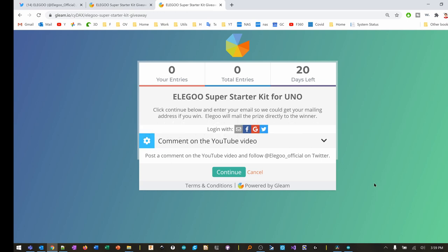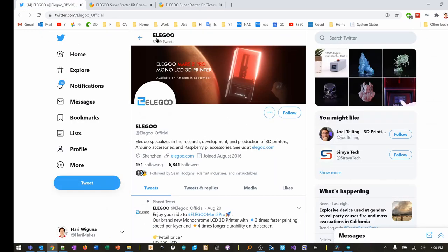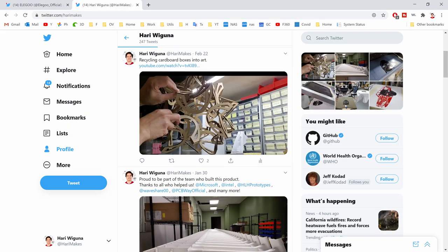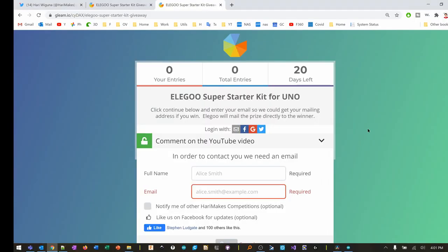Elegoo has kindly agreed to give away one of these kits to one of you. All you need to do is put a comment so I know you want one, then go to the URL in the video description, put in your name and email address so I can contact you if you win. The winner will be picked at random so everyone has an equal chance. Elegoo also asked if you could follow them on Twitter at @elegoo_official, and I'd appreciate it if you follow me at @harrymakes. Good luck and I'll see you next time!